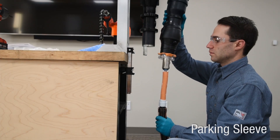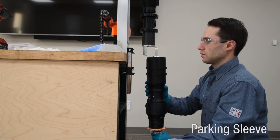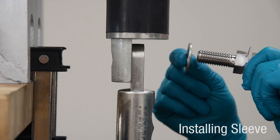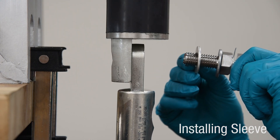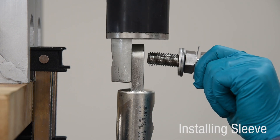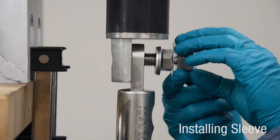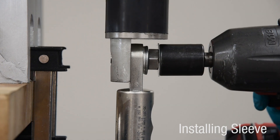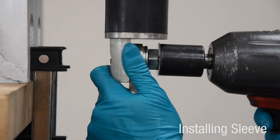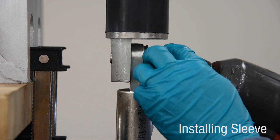Slide sleeve body over cable exposing lug spade. Install Belleville washer first, then flat washer on bolt. Insert bolt through hole in the lug and hand tighten to engage threads. Engage 15/16 hex head. Torque barrier bolt until head shears. The barrier bolt is designed to shear once the correct torque has been reached.